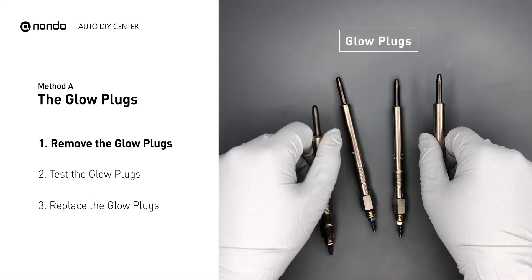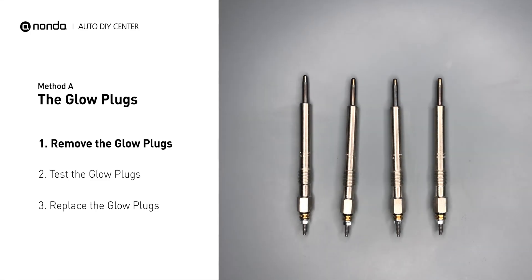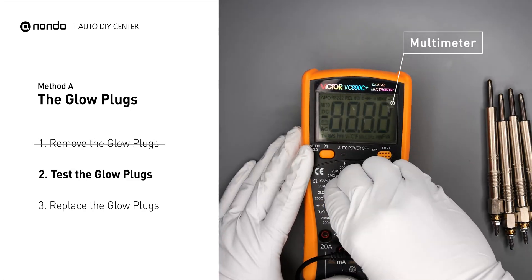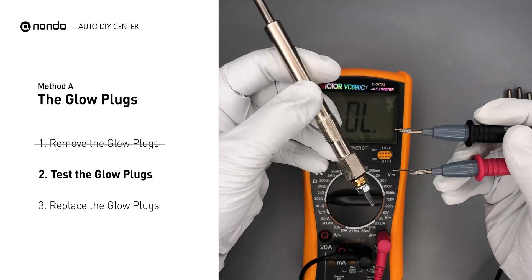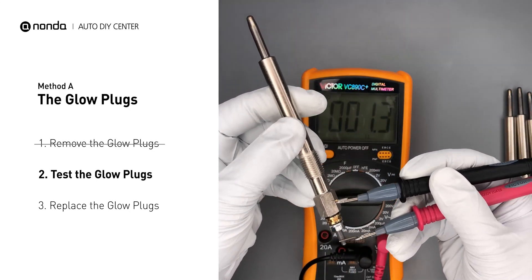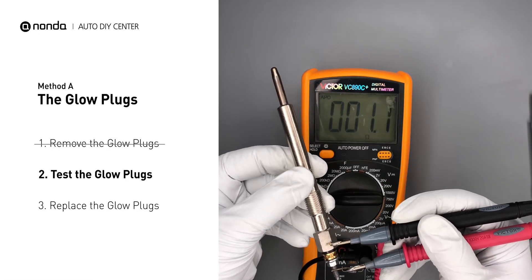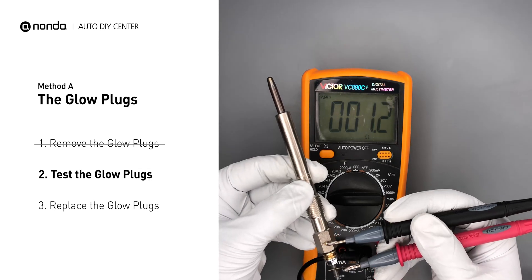Carefully remove the glow plugs from the engine. Use a multimeter to perform a test on the glow plugs. Read the result off the multimeter display. Note that a resistance of less than 6 ohms usually means the glow plug is good. Repeat the procedure for the remaining glow plugs until they have all been tested.